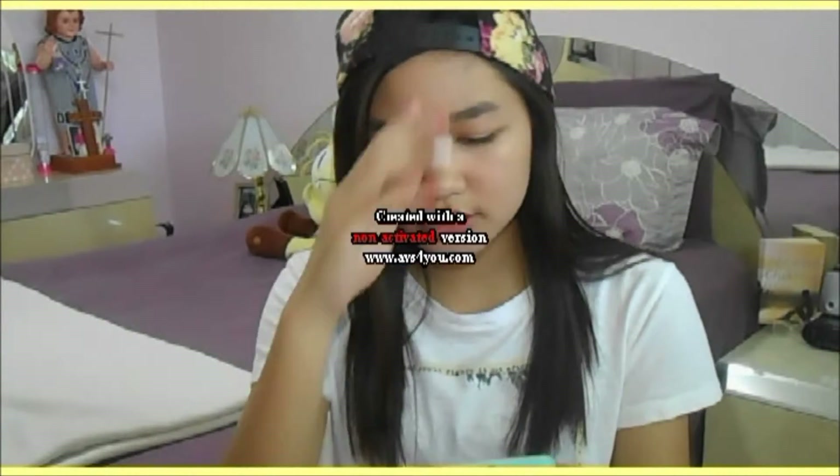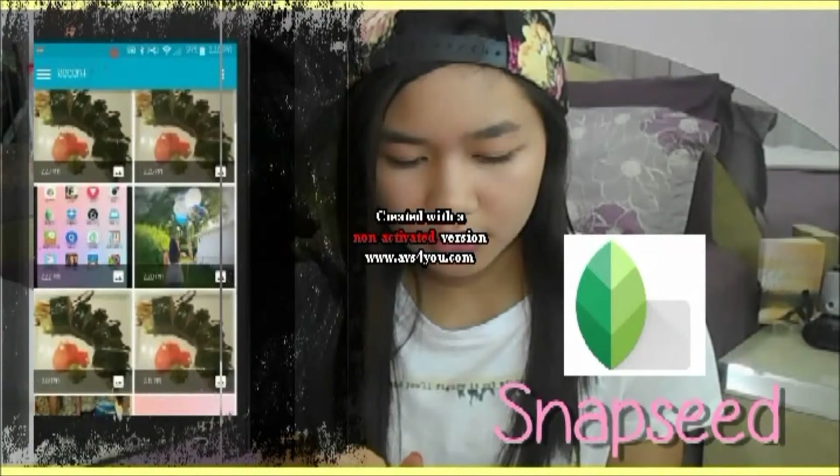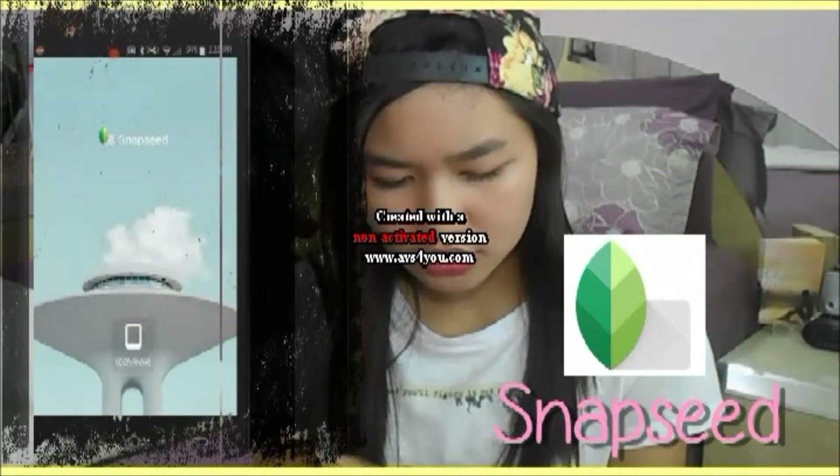Now I'm going to show you guys how I edited this picture — which is me holding a balloon, standing back from the camera. For this one, I first went to Snapseed. All my apps are free, by the way. I'm going to open the photo — this one here.